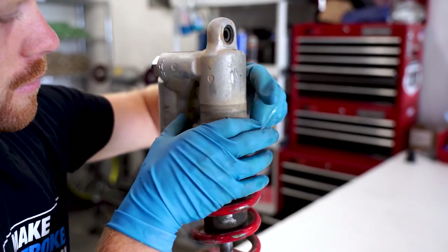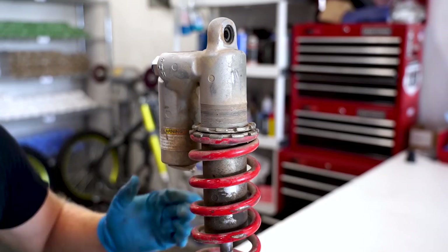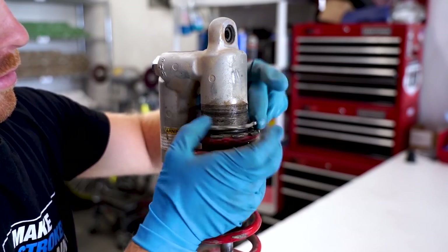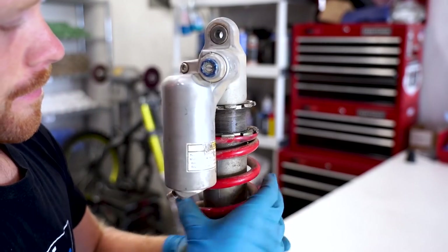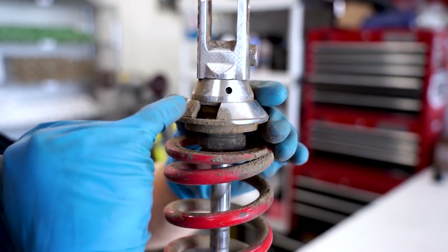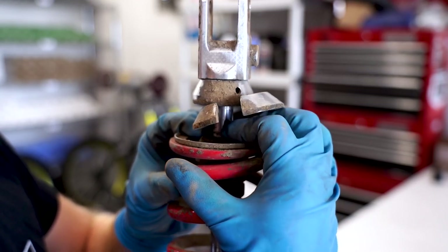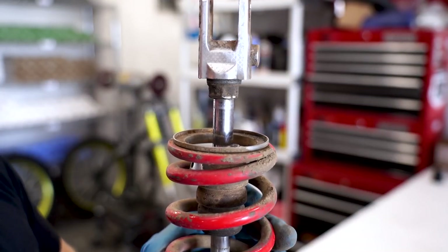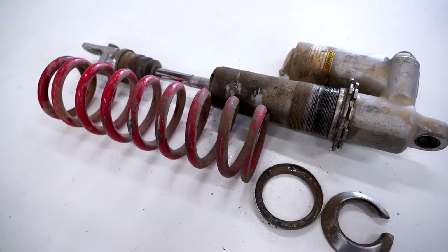Just spin this thing all the way up - it's got a bunch of dirt in it, she might need a little lube. Then just grab the shock spring by hand and spin it all the way up as well. For the spring retainer we just need to knock these two pieces apart and then slide down the shock bumper, then you can work the retainer over the shaft and the spring will just slide right off.